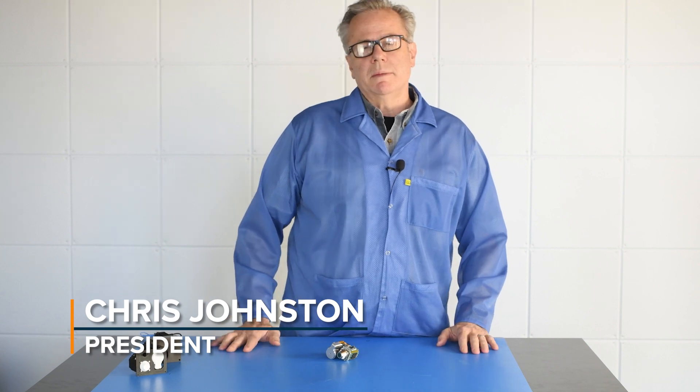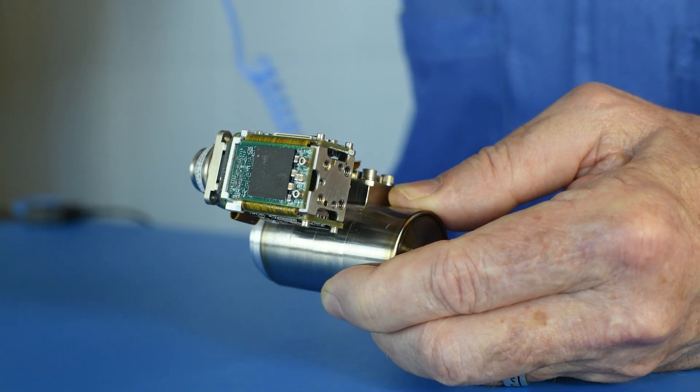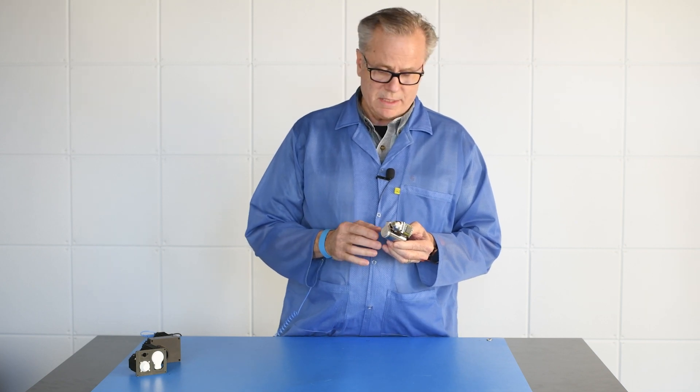Hi, my name is Chris Johnston. I'm the president of Sierra Olympia Technologies. This is the fundamental configuration that we are supporting as a distributor for DRS. It's basically this — the integrated detector-cooler electronic assembly.